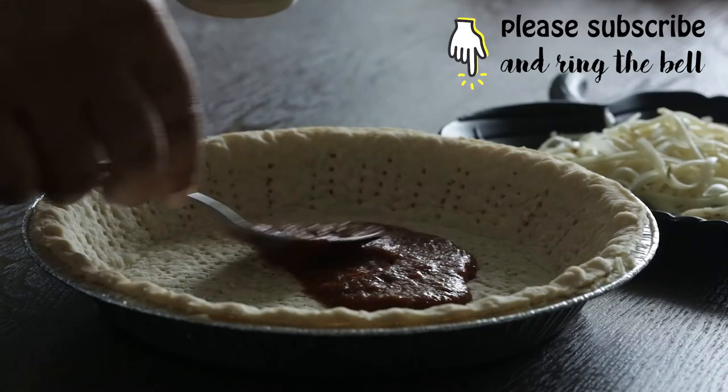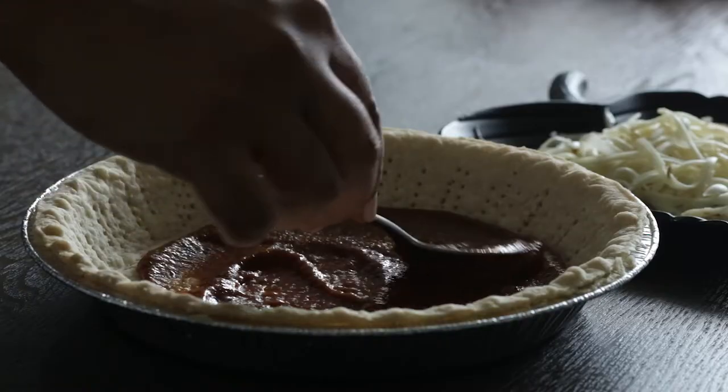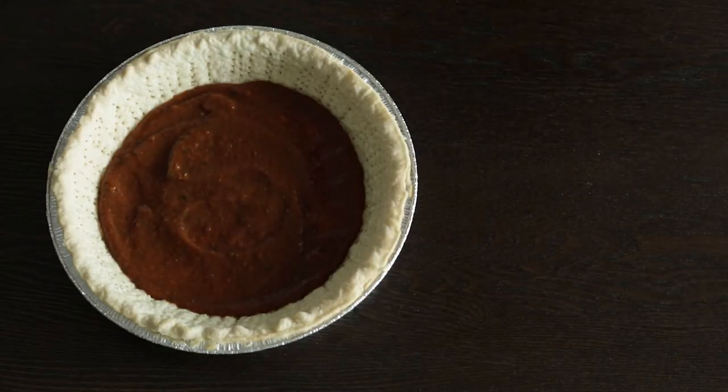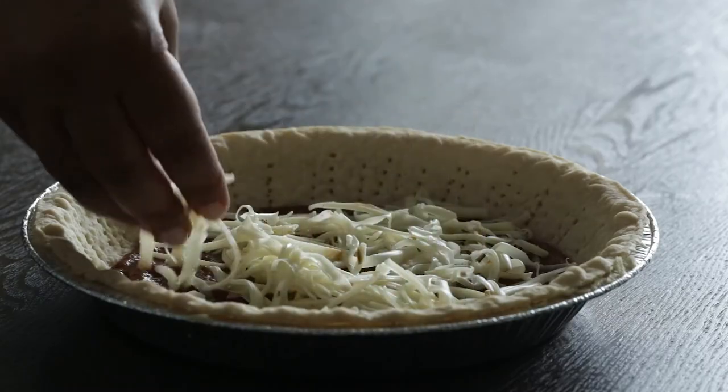Then what you need to do next is layer this tomato puree along the bottom of the pie, but don't lay it on too thick because you don't want the moisture from this to seep into the pie crust and weaken it along the bottom. Next, layer the cheese on top of the tomato puree.